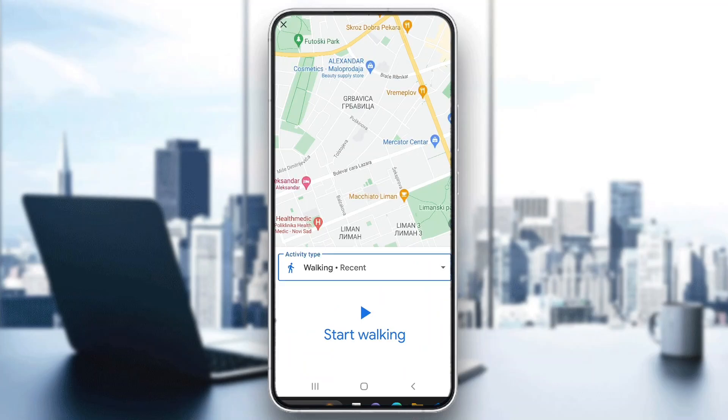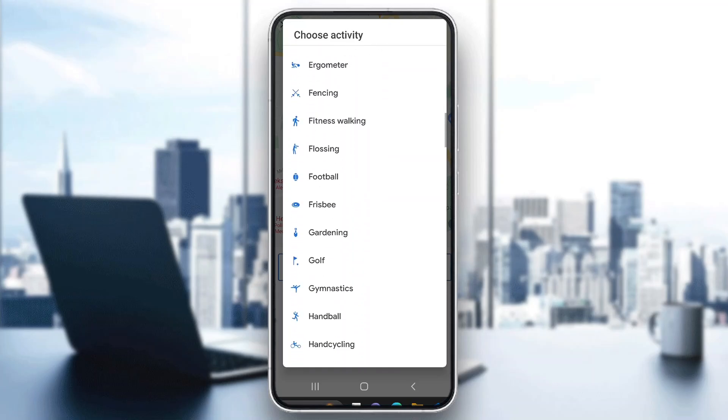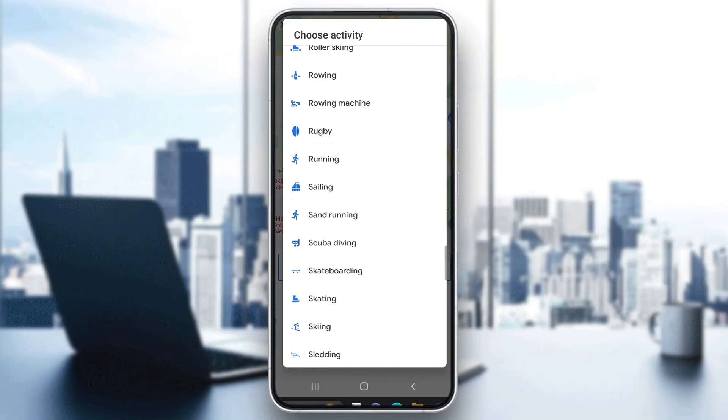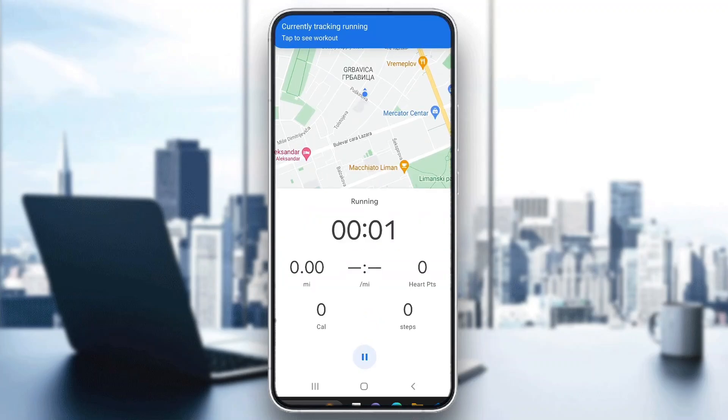After clicking on track workout, we can go ahead and select what workout we want to track. Let's find something like running — scroll down until we find it. Here is running; go ahead and select running, then click on start running and it will start tracking your activity. As you can see, it has started and now we can get started with tracking it.